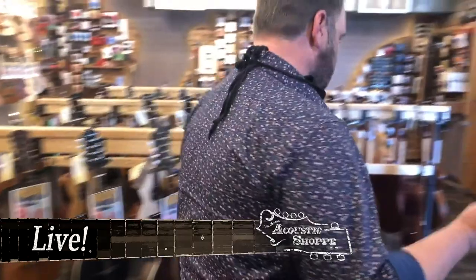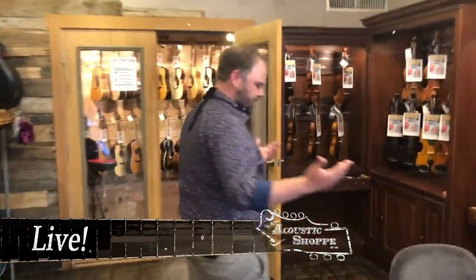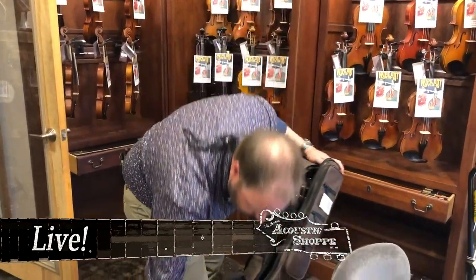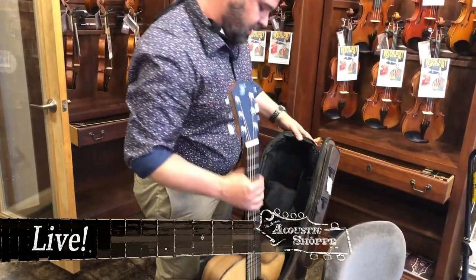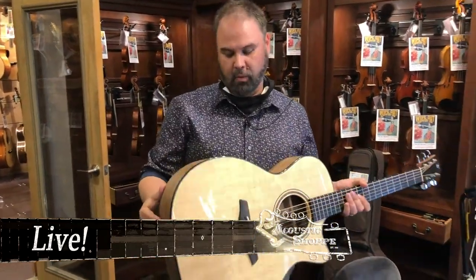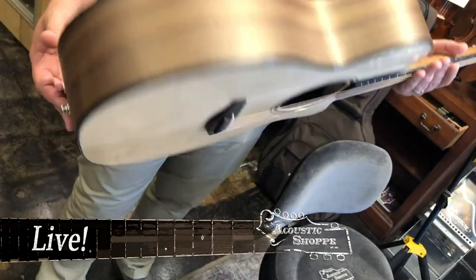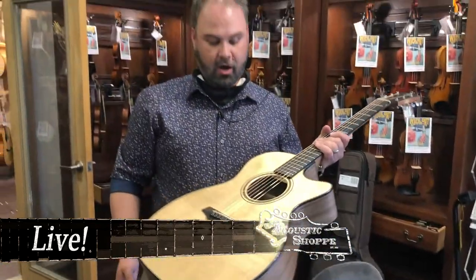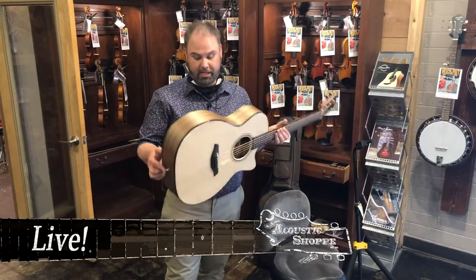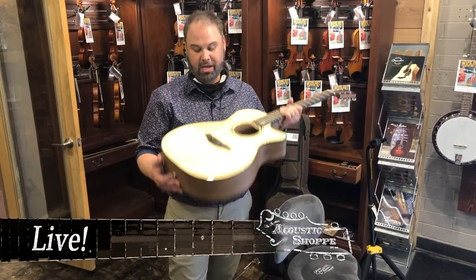Last one — I got one more guitar that came in. Ferq sent us another cool guitar. This is from their Blue series, which is their more inexpensive series — that's the reason for the gig bag. This is a Blue Plus OM cutaway. Walnut back and sides. This is going to be more of that matte finish — very, very light finish — and then a full gloss on the spruce top. Affordable, good sounding guitar. We were playing it over in the shipping room and it sounds great, looks great, and won't break the bank. Ferq does an amazing job with their guitars.